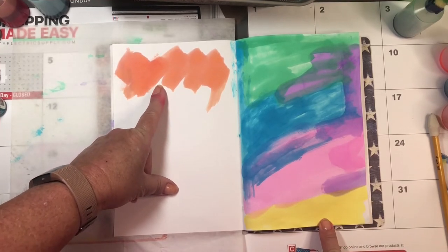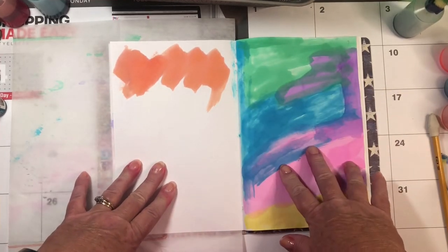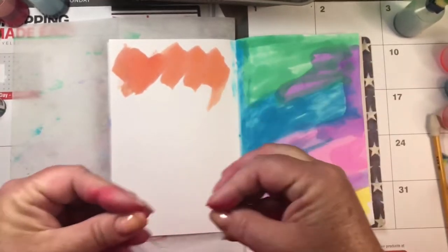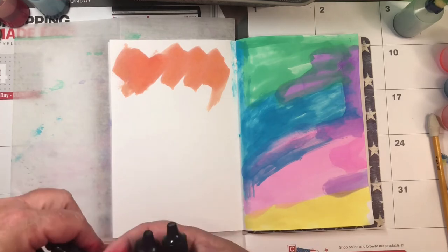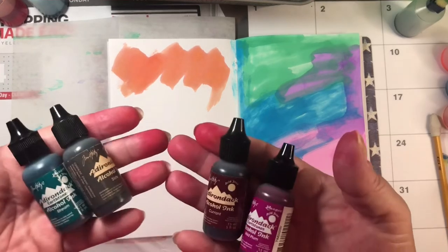So to recap: this yellow was the food coloring with water. These other colors were the ones I mixed a long time ago with alcohol and the marker innards. Now I have one dauber left, so I have to use it wisely.